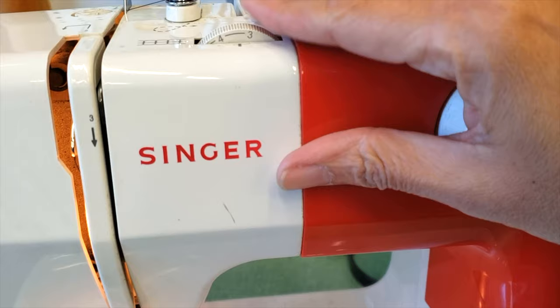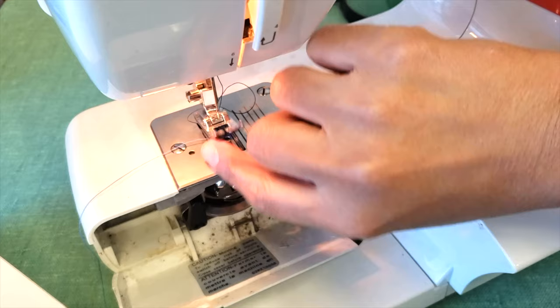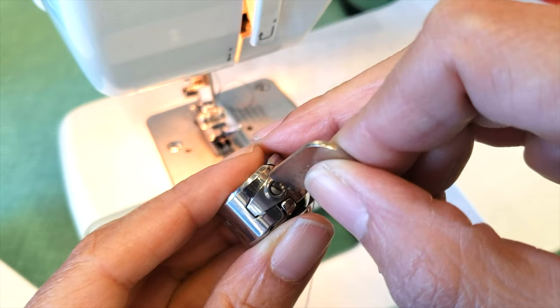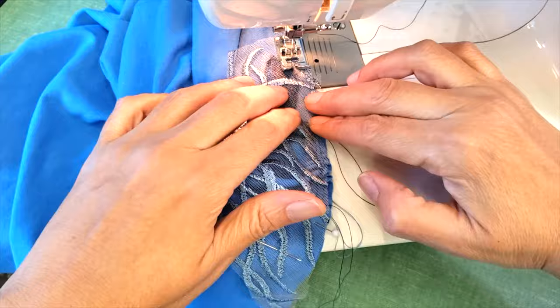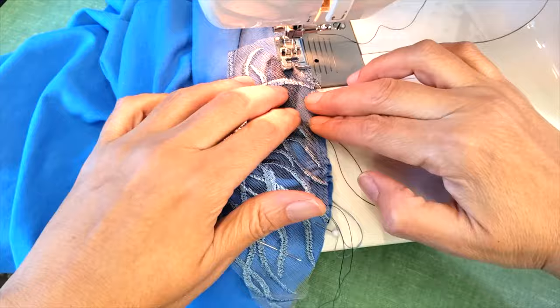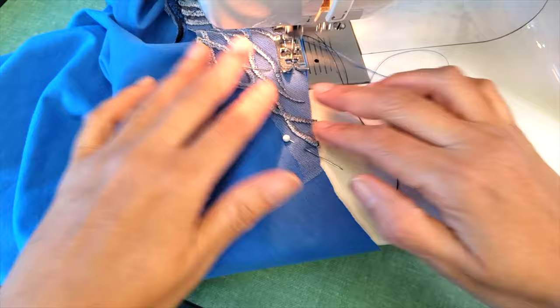Always before you start your job with knits, it's very important that you try sewing a little bit with a swatch in your machine, and then you can make all the adjustments you need. In this case I had the bobbin a little bit too loose — I tightened it up and now it's good.